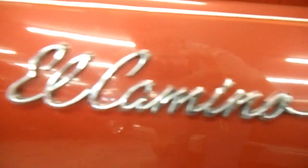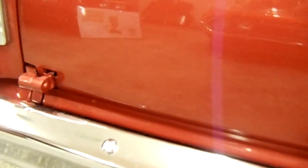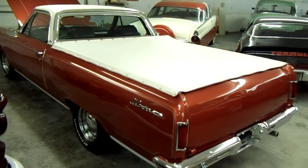There's your El Camino badges. It's got a real nice paint job on it. The tailgate has been all smoothed and filled and everything — it's looking really nice. And of course you've got dual exhaust. Taking a look underneath, nothing special, kind of standard fare under there, but it's a pretty nice looking old El Camino.